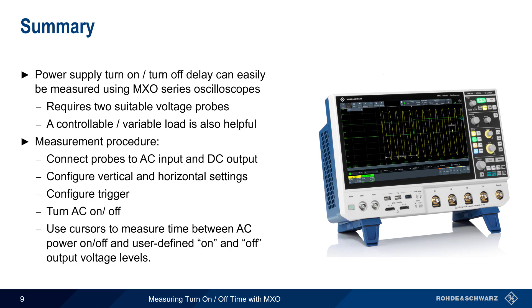This concludes our presentation on measuring turn-on and turn-off time with MXO Series Oscilloscopes. Thanks for watching.